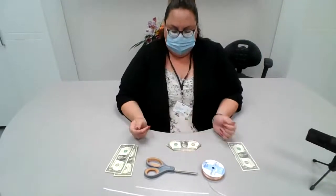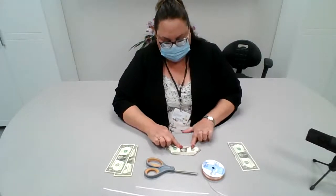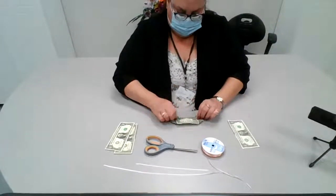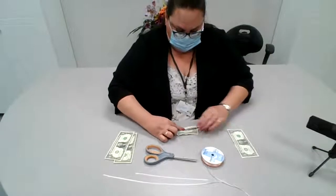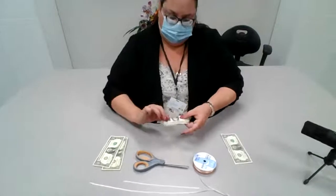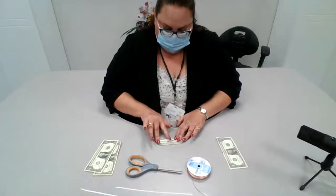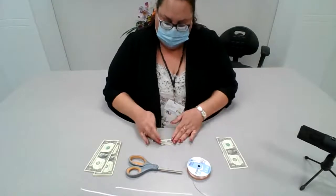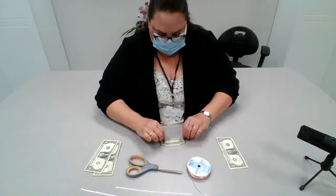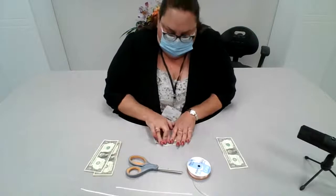I'm going to flip it over and start folding it in a fan-type motion like this, back and forth, back and forth. Now this is going to take me a few minutes, so if you are making one with me, this is what we do — just slowly back and forth like this.